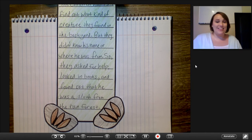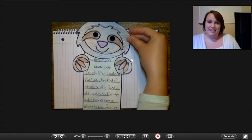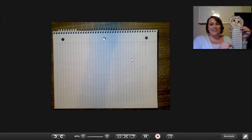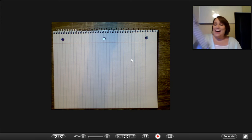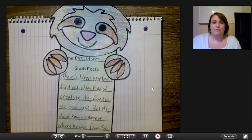So our little sloth craft is going to be done. This is what he looks like — there's the top of it, our writing in the bottom. He is just adorable, I absolutely love it. I love doing crafts because it just lets the kids be creative, and I feel like when the kids work really hard on the writing, they should get to be able to do something fun like a craft.